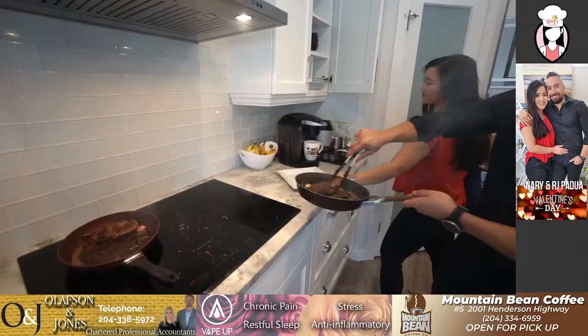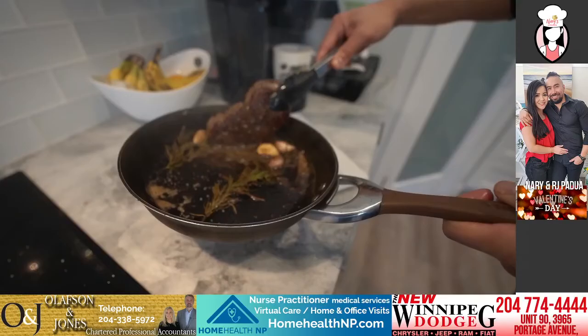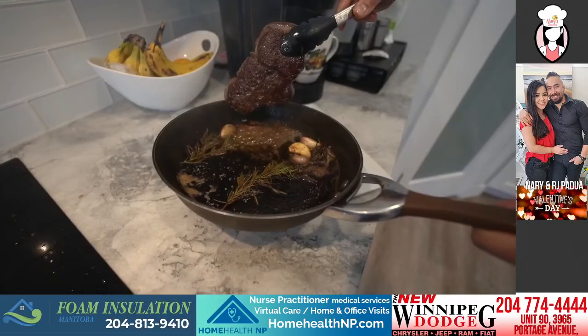Let's put it on a clean plate. Look at that — oh my god! Oh baby, that's how you cook a steak! Boom — look at that, perfectly seared!